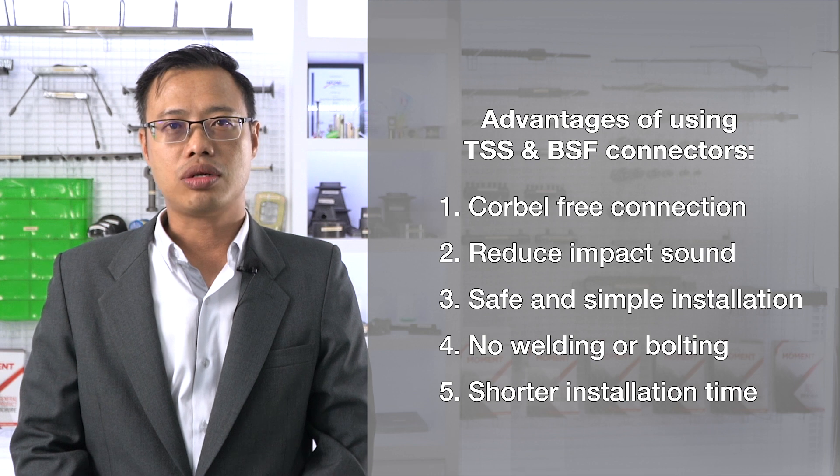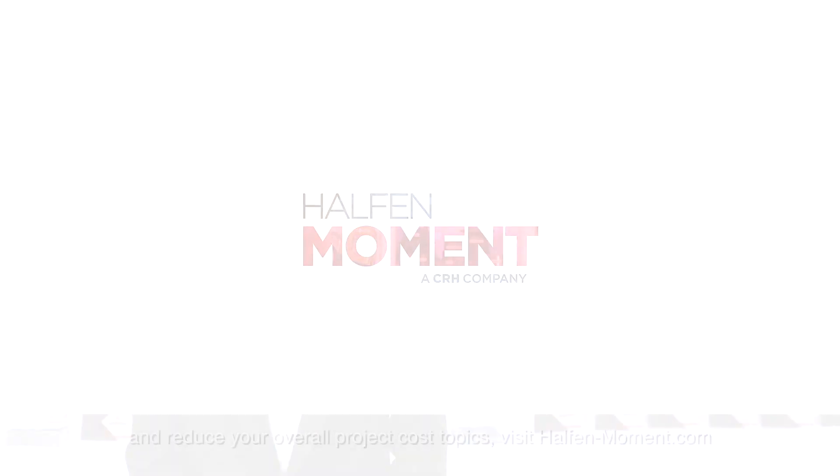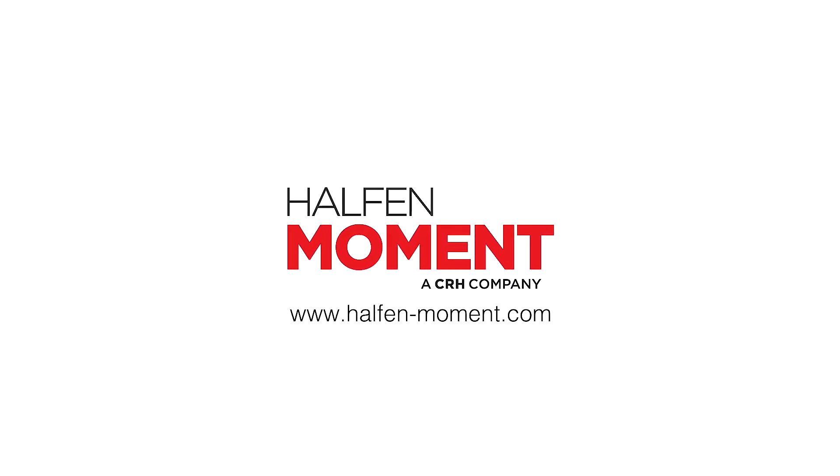Installation time is shorter, saving crane hours and money. For more tips and information to help you improve construction progress efficiencies and reduce your overall project costs, visit halfordmoment.com. We'll see you next time.